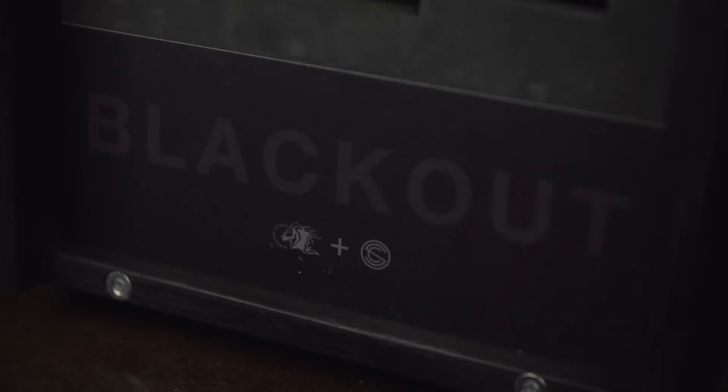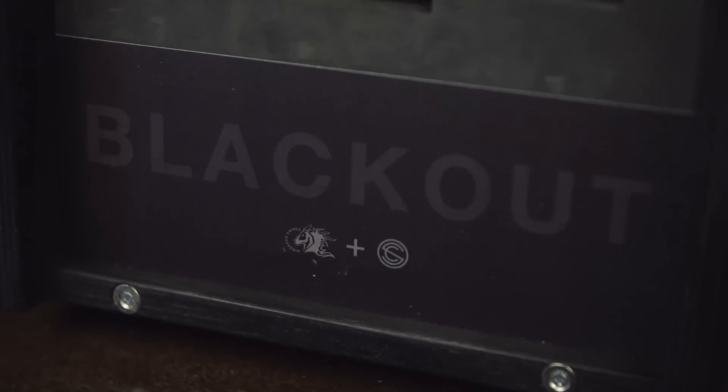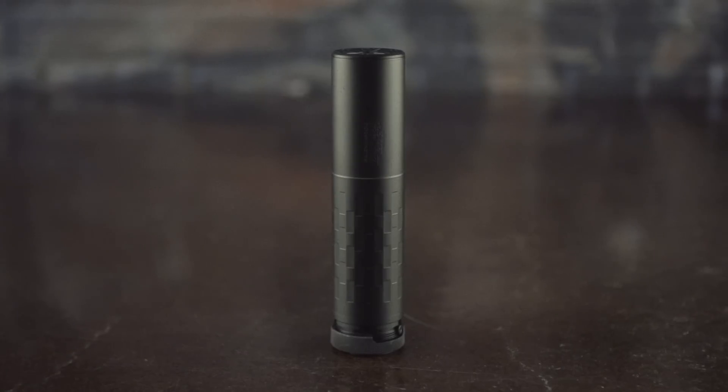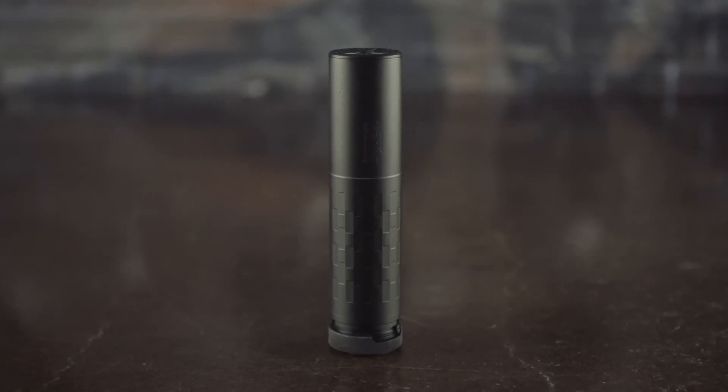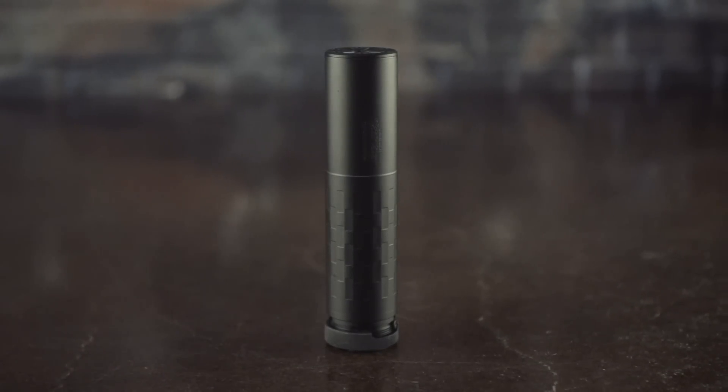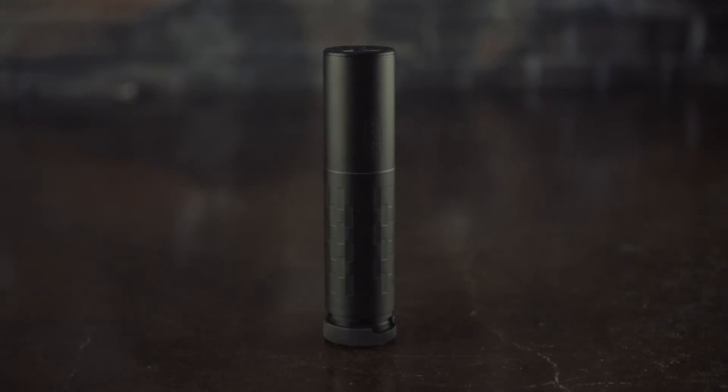Introducing the latest addition to the Silencer Co. Summit line: the limited edition blackout package. Constructed from a combination of titanium, stellite, and stainless steel, the Omega is the lightest, quietest, and shortest full-auto rated 30-caliber suppressor on the market. Specially configured for the Summit line,